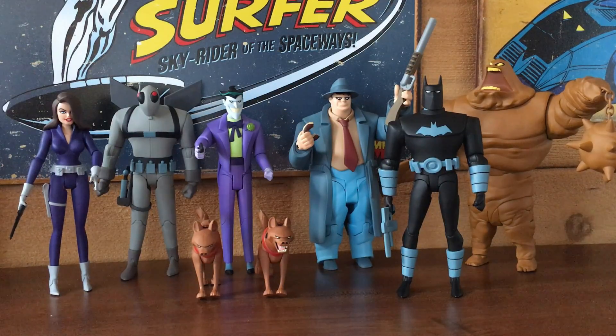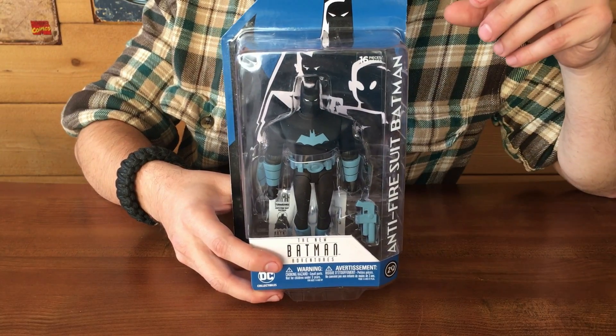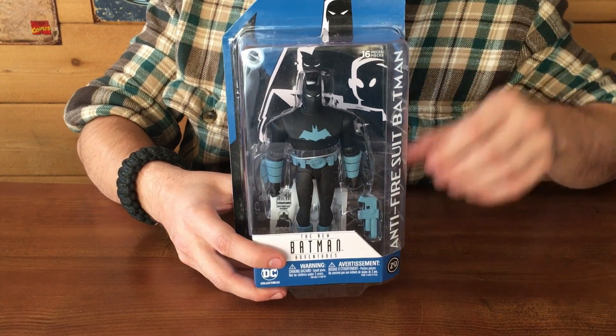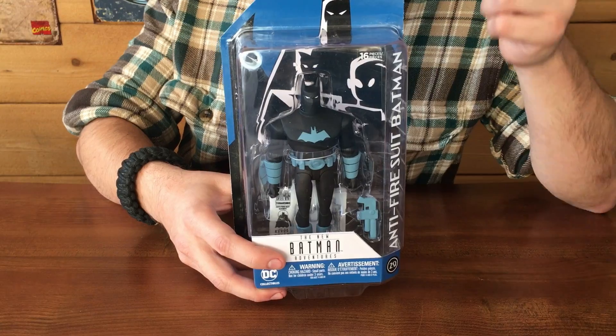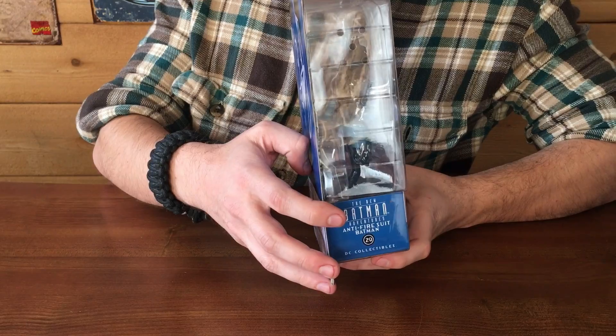We're gonna split those up. I'm gonna take the Joker, Firefly, and Anti-Fire Suit Batman from the New Batman Adventures, and he'll take Clayface, Bullock, and Talia from the Animated Series. Basically we're gonna do two different reviews, so watch both videos and let us know what you think in the comments. Let's take a look at the packaging starting with Anti-Fire Suit Batman.